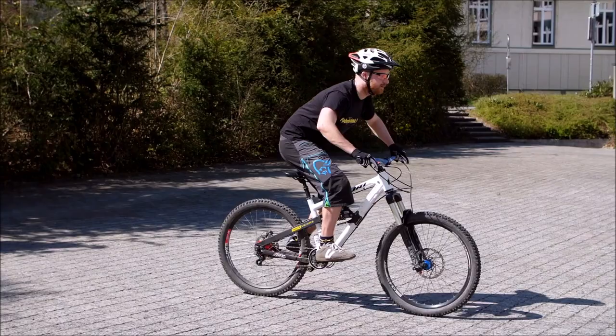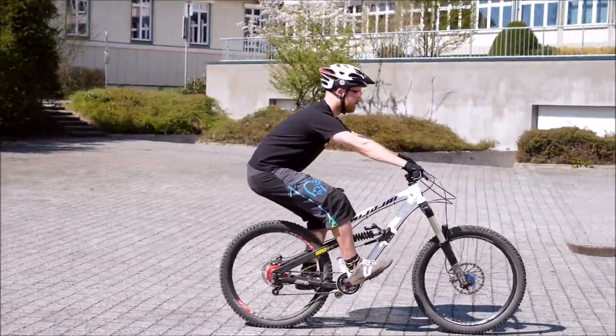Ihr könnt diese Bewegung nochmal in Zeitlupe ausführen, um sie zu spüren. Dann packt ihr Dynamik dazu.